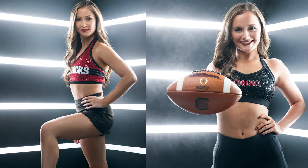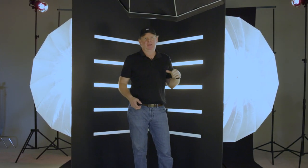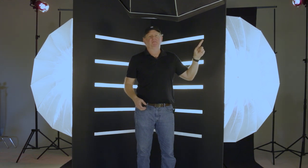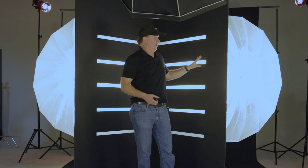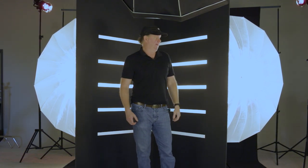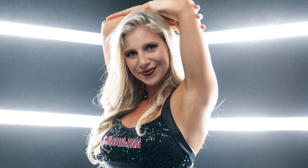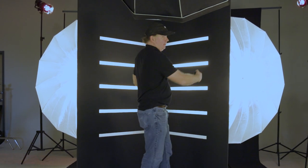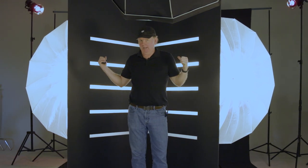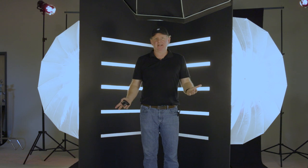Setup number three might look familiar — if it doesn't, I'll link a video up here showing how we constructed this backdrop, and also the football video behind the scenes where you can see more of this backdrop being used. We used this backdrop again since it was made popular from a couple of shoots I've done with it. For those that haven't seen that video: the lighting setup is three lights — the Octa boomed overhead, and then the two large Westcott umbrellas brought in close behind the boards with the power cranked all the way up. That's lighting setup number three.